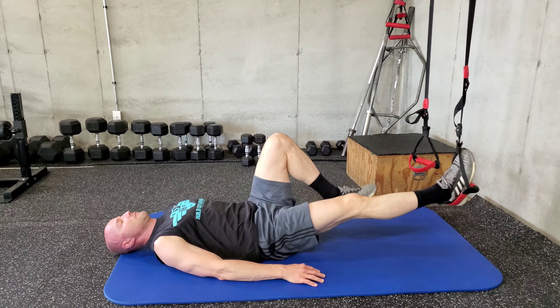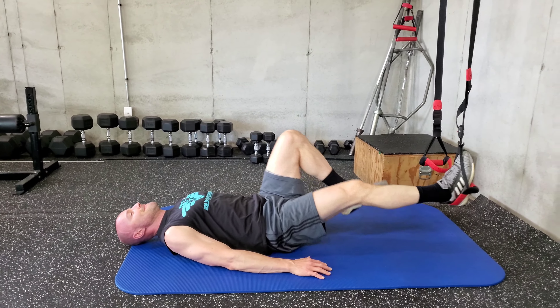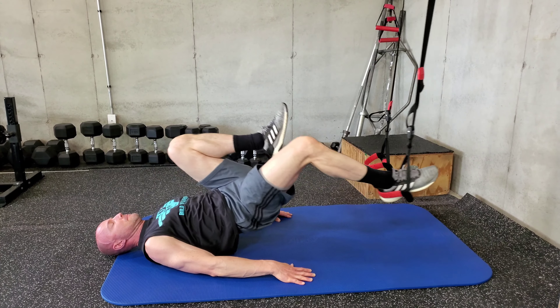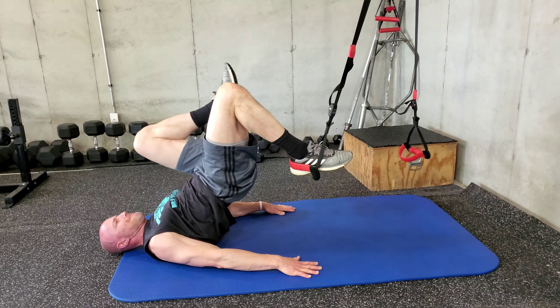And then when you're ready, we're going to try a high hip. So as he curls, he's going to bridge — raising the hips at the same time. And that's much more advanced. Tough exercise.